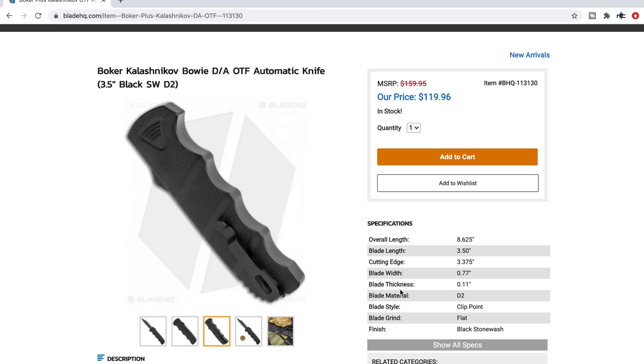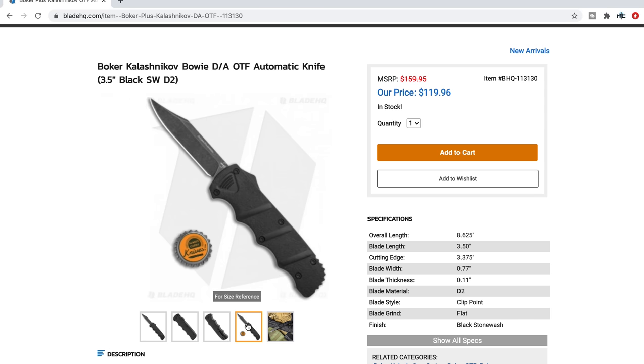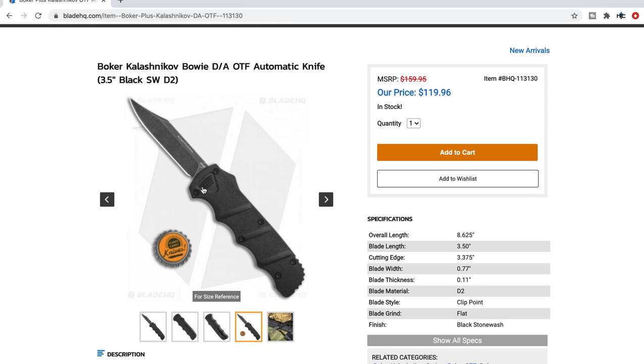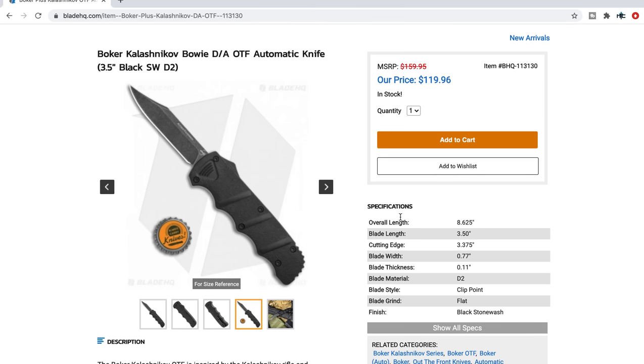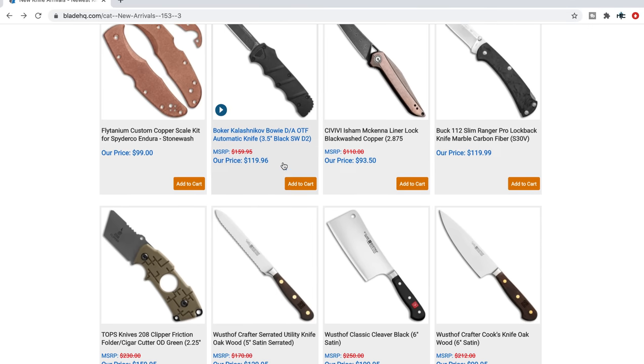If this translates into this OTF model in D2 and aluminum, that's not a bad price. There are some other Chinese companies out there using 154CM and aluminum in this price range, and some people prefer D2 over 154. It does follow the handle lines of the Kalashnikov — so it's very Kalashnikov-y, but a lot bigger. 8.625 inches overall with a three and a half inch blade. That's kind of neat; I did not know that was a thing.